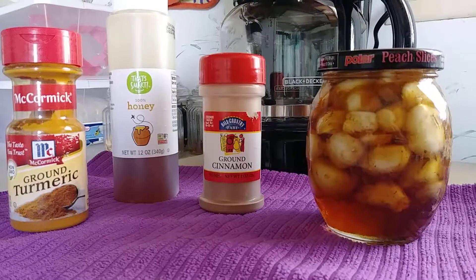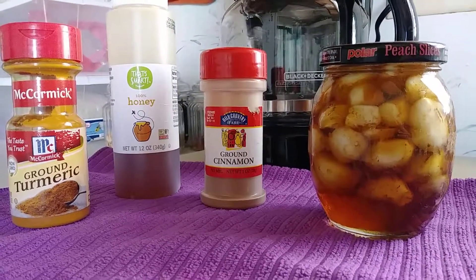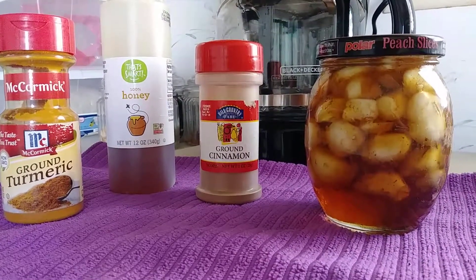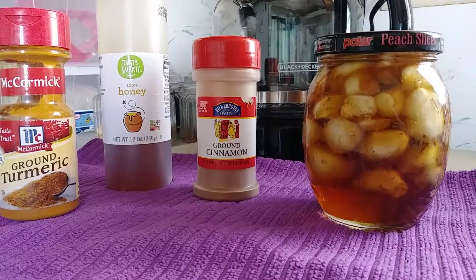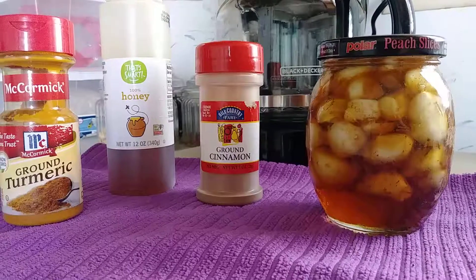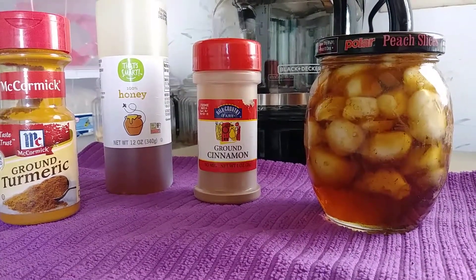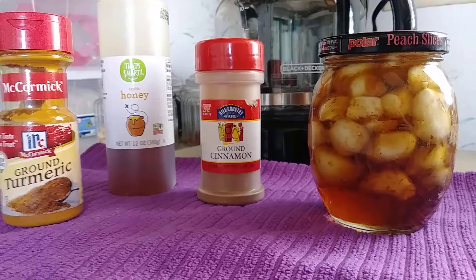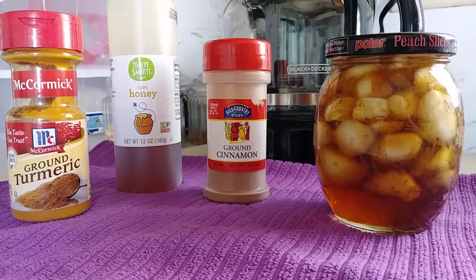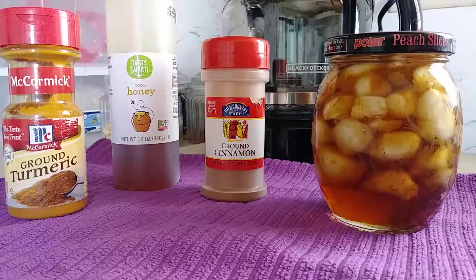What it is, is it's garlic — little garlic cloves in a little jar — and I sprinkle a good helping, maybe close to a teaspoonful of ground cinnamon, and about a half to three quarters of a teaspoonful of turmeric, and then fill it all the way up to the very top where it covers all of the garlic in honey.